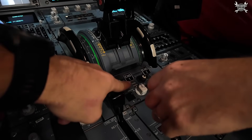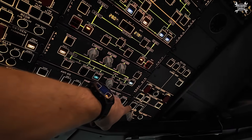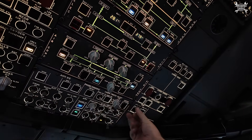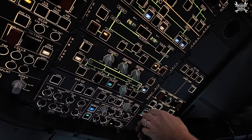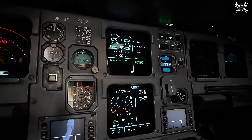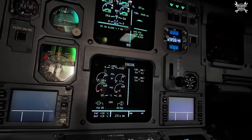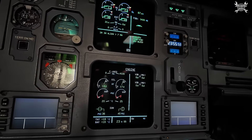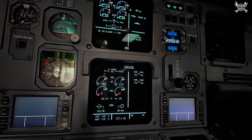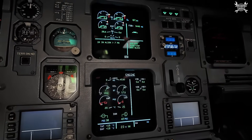We'll switch off the packs. APU bleed on. We are ready, and whenever we get approval from colleagues outside, we can start with the dry crank. Beacon on. Mode selector to crank. Lift it to crank. Main start — lift the guard, hit it, push, leave it. Good — starter will open. That's enough, kill it.